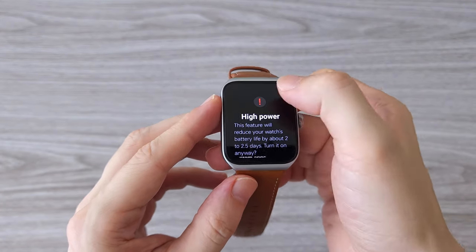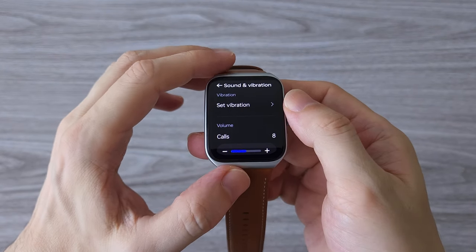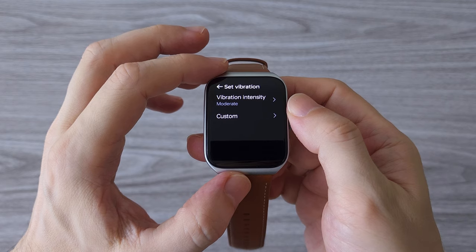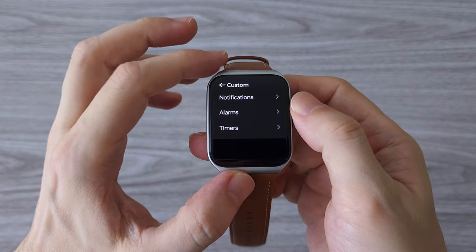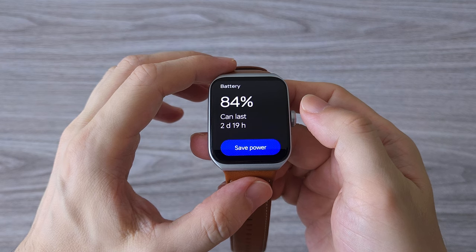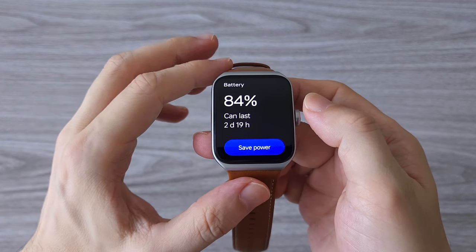The watch supports always-on display and something called animation booster — when it's on, it adds an animation to some of the watch faces. The vibration is very noticeable and the haptic feedback is top level, with several different options for notifications, calls, and alarms. The battery feature shows you how many hours you can use the watch. With always-on display and animation booster on, I got between 2 and 3 days; with them off, between 4 and 5 days.